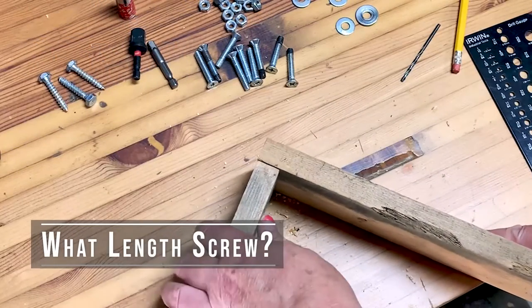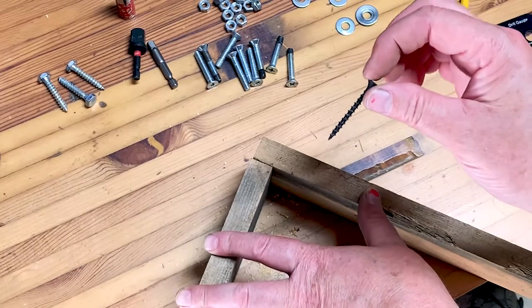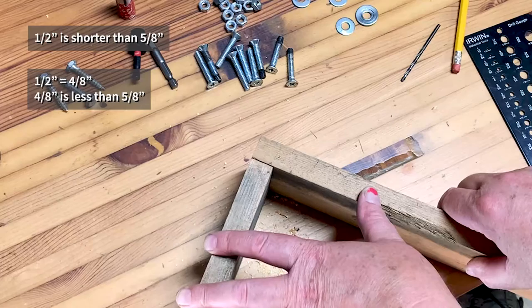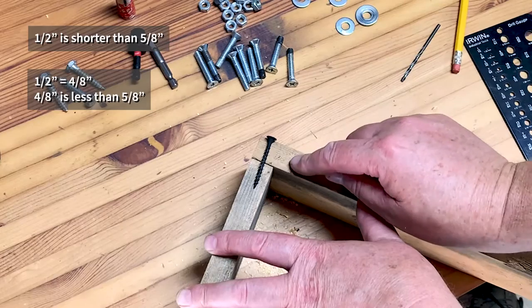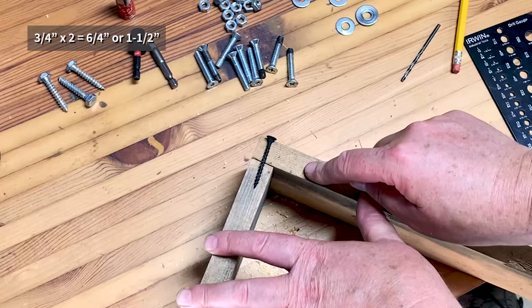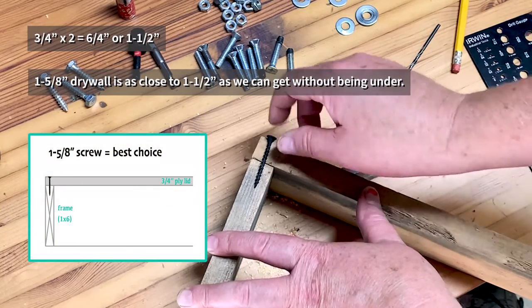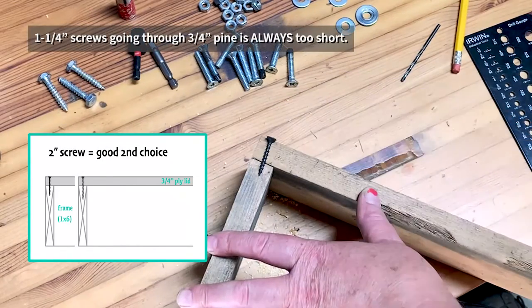Which brings us to the next question: what is the correct size drywall screw for what purpose? This is a one-and-five-eighths-inch drywall screw — it's a little more than one-and-a-half inches. Five-eighths is another eighth-inch bigger than a half. The general rule I use is that whatever material I'm going through, I need a screw that's at least twice as long. This is three-quarter-inch pine, so I need at least a one-and-a-half-inch drywall screw. They don't make one-and-a-half, so I use one-and-five-eighths.